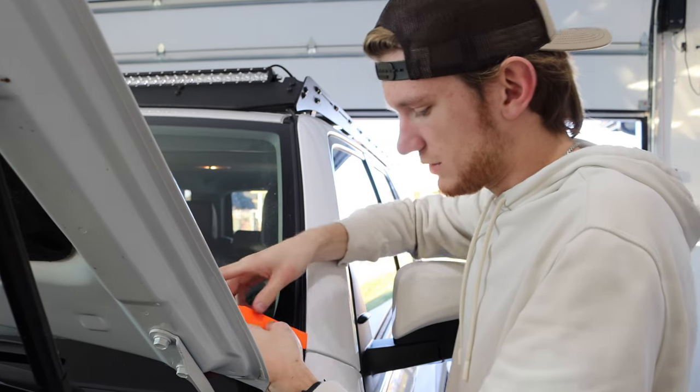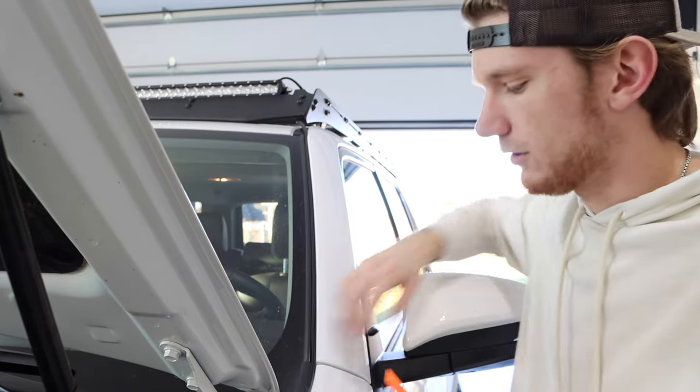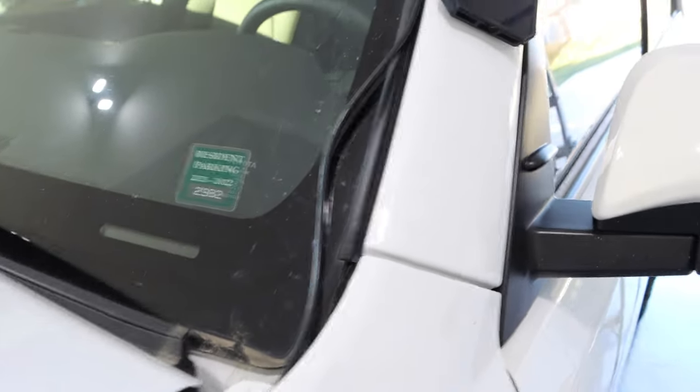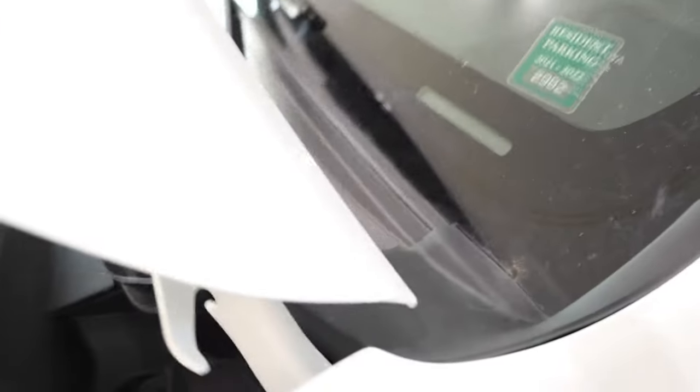Once we've threaded it all the way down, and we can't keep running it further, we pop off this cover piece, continue tucking the wires down through here, put the piece back on top to make it blend right in, and then snap it back once all the wires are in the engine bay. It's looking really good so far.